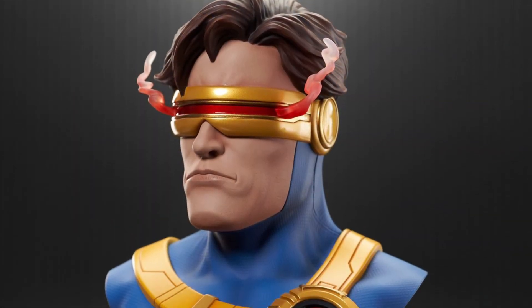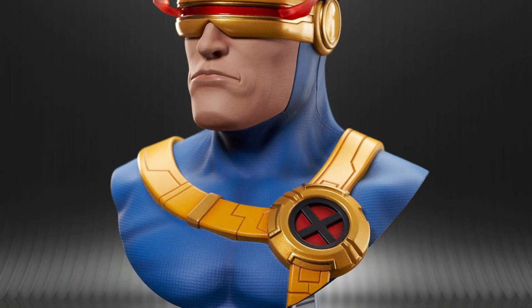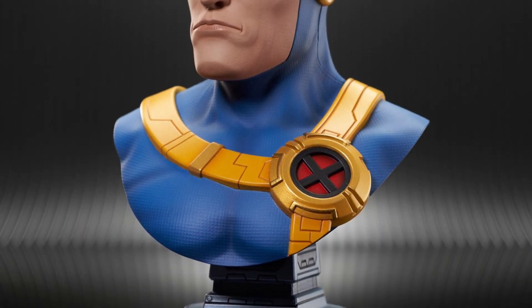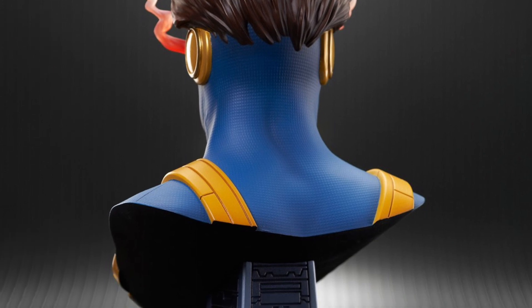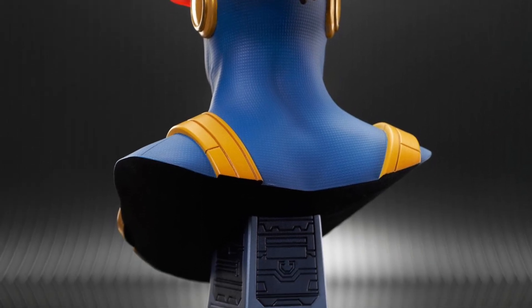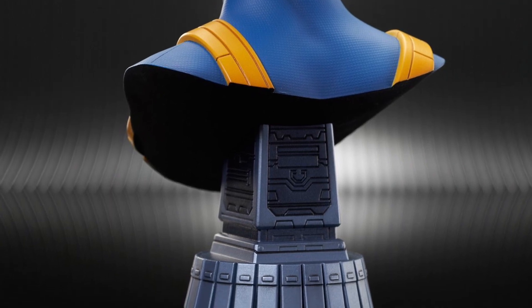They're perfectly scaled to put on display — eye-catching, and they don't take up a lot of space. This is great. I love the way the lasers are coming out of his eyes. Very nicely head sculpted. Nice paint application on it as well. It's got the 3D print there. Very good.